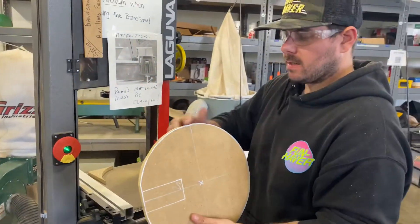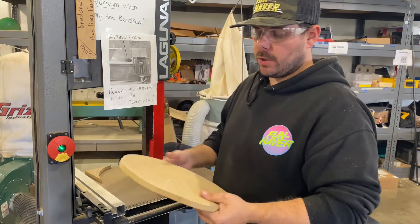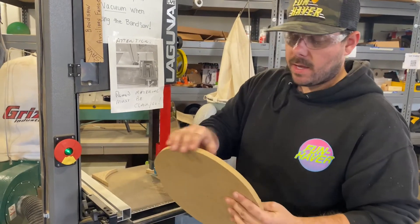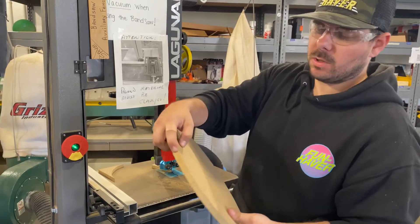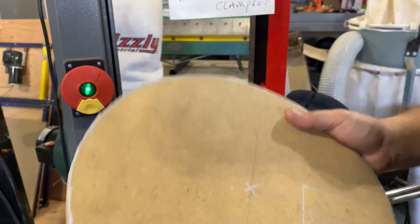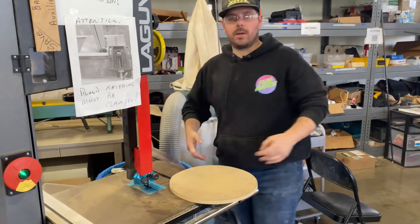As you can see, it's not perfect — it got a little wonky there, but that's totally fine. We're going to go over to the belt sander and I'll show you how we can smooth these edges and make it nice, smooth, round, and consistent. You can see there are some little notches here, and I'm going to show you how we can smooth that all out and make it a really nice, perfect circle.